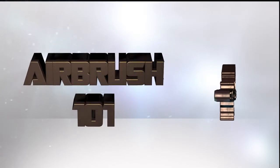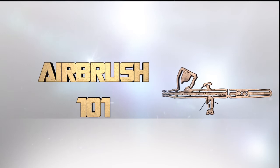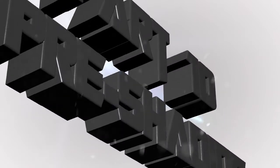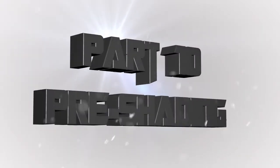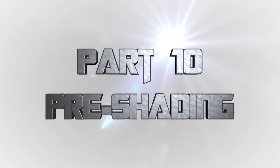Hey everyone, welcome back to Airbrush 101, a series of videos where I teach you about airbrushing, specifically airbrushing miniatures from start to finish. And this is Part 10: how to pre-shade vehicles using an airbrush.